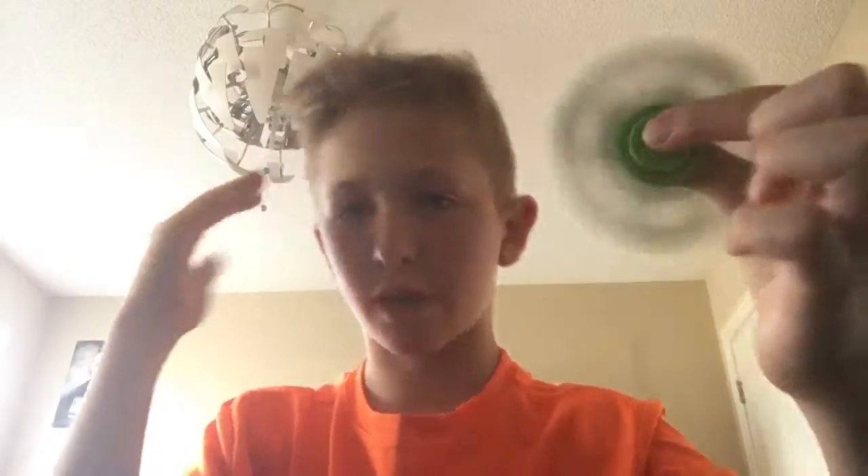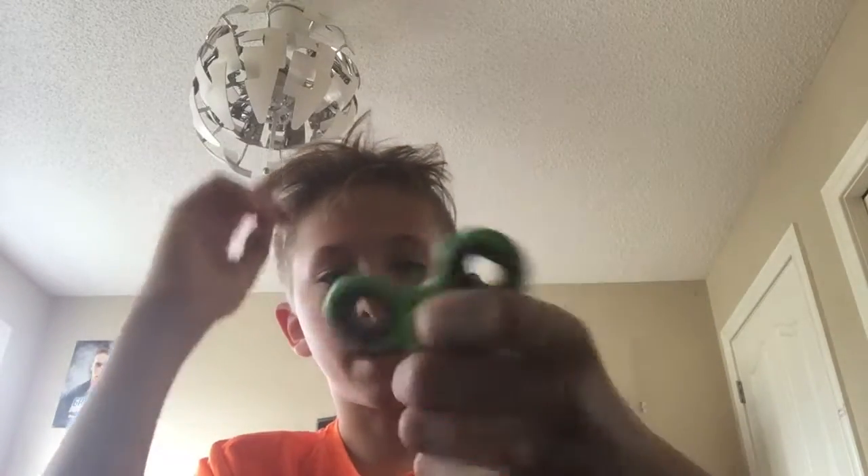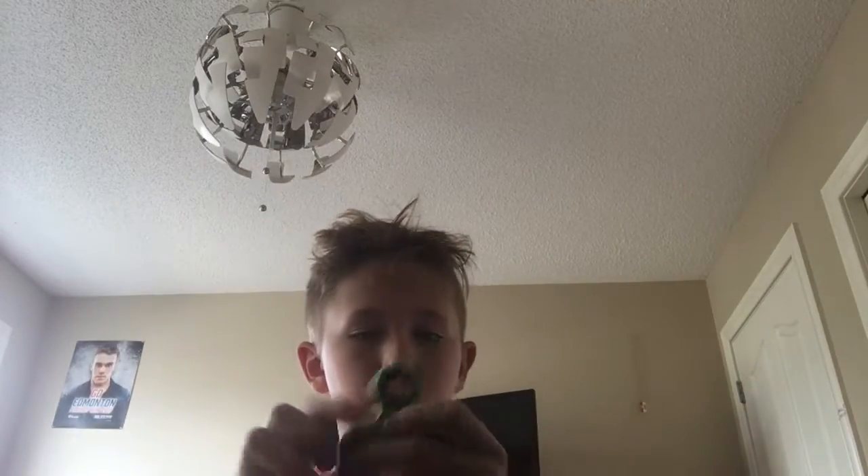This is a really cool fidget spinner. I'm not going to tell you guys where I got it, but you can go on Amazon and get this. It's one of the best sellers. If you search fidget spinner, it will be the first one that says best seller with the best seller tag on it.